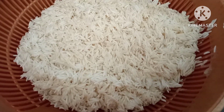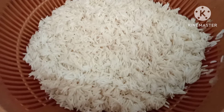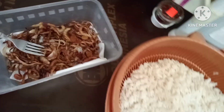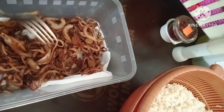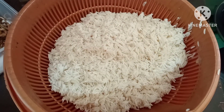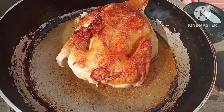Pakuloyin muna natin yung tubig kanina sa nilaga kong chicken, saka natin ilagay ang bigas. Habang naghintay tayo ng chicken, pinrito ko na. Tapos ito yung kanina, tapos ko na rin sya na printo. Kunti lang sya kasi wala na akong mantika, naubos.